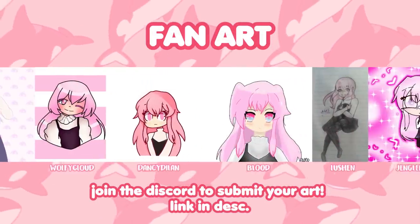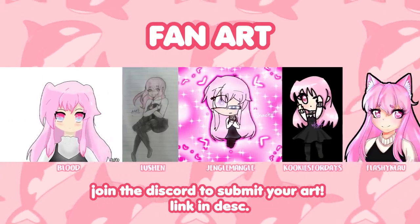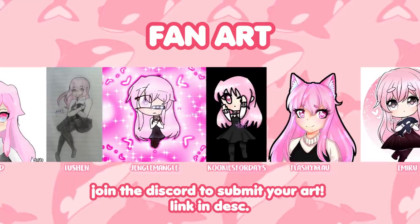So that was my attempt at 9 different artist styles. I hope you all enjoyed the video, and if you did, please be sure to subscribe for more content. Thank you all for watching, and I'll see you again soon. Goodbye!